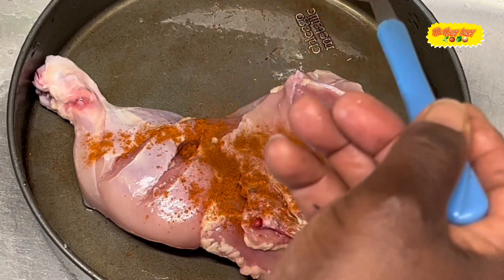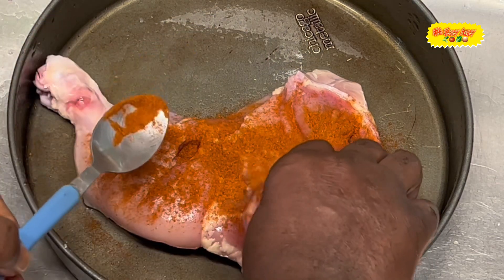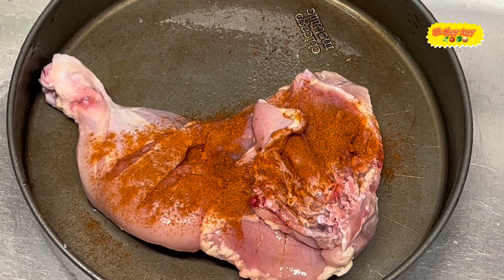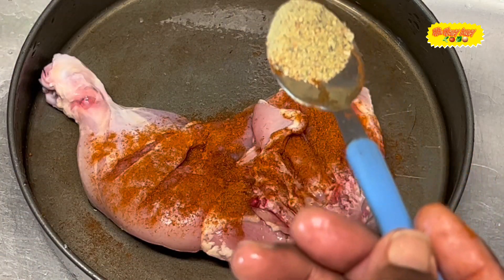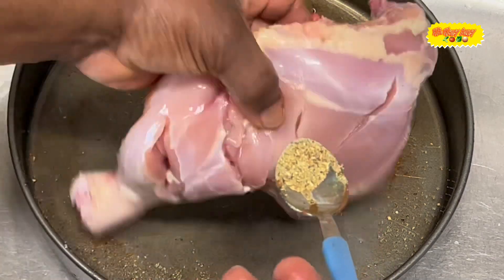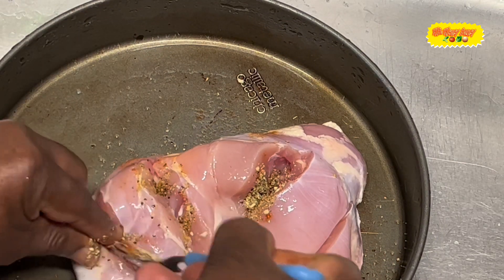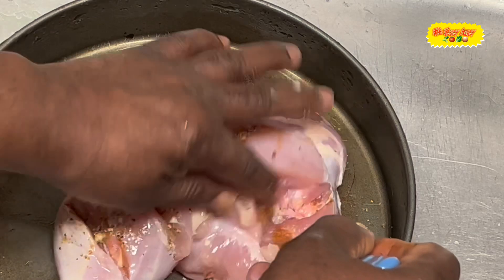We also have the paprika — I'm going to put a little paprika there. When I'm done I'm going to be mixing everything in there, let everything marinate. Then we have the Dash seasoning, the original blend — I put half a teaspoon of that. Make sure it's all in there, and in the part where we made the incision you just push the stuff down in there, force it in there so it will be well seasoned. I made these incisions for that purpose.